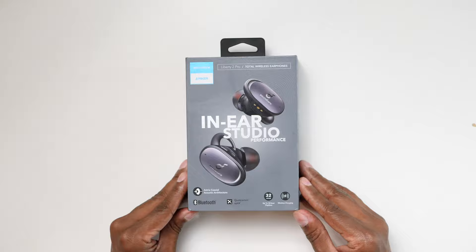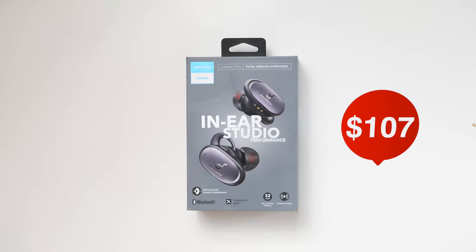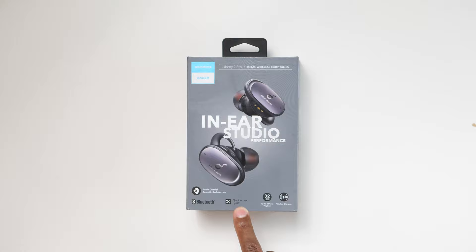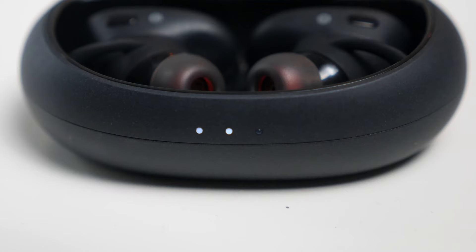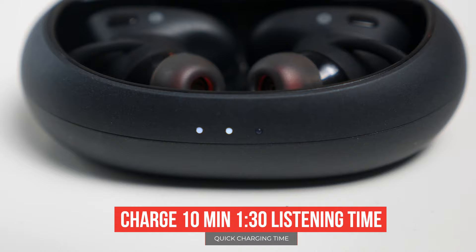Let's take a closer look at the box. These earphones are a little bit higher end, coming in at a $150 price point. As far as technology, they have Bluetooth 5.0 and the Qualcomm APTX. When you see 32 hours on the box, what that means is if the earphones are fully charged, you're going to get up to eight hours of use, and with the portable charger that comes with it, you can charge it three additional times.